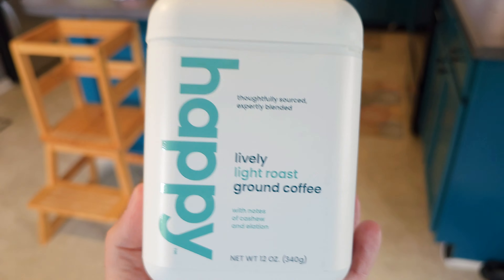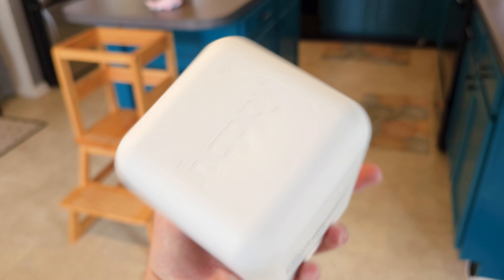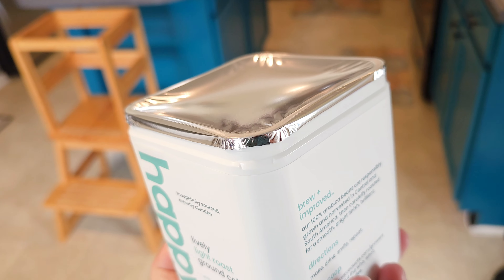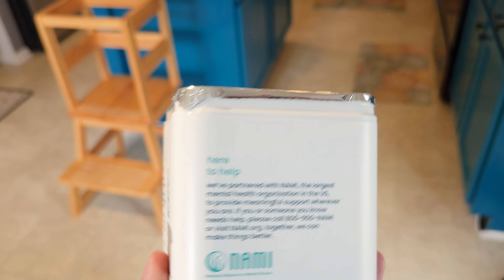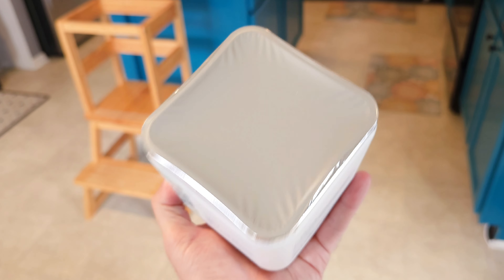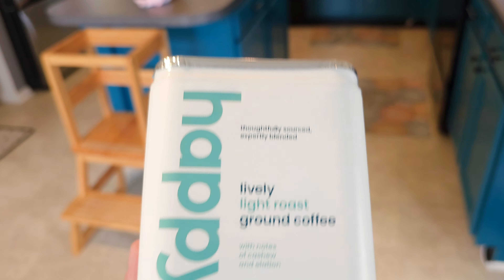There was no whole bean there — I would have grabbed that for sure. You have this basic square top right here, and you pop it off and it reveals that it's basically just a square version of a circle coffee container. So instead of being a standard circle, they just made a square. Let's go ahead and crack this open and take a look inside.